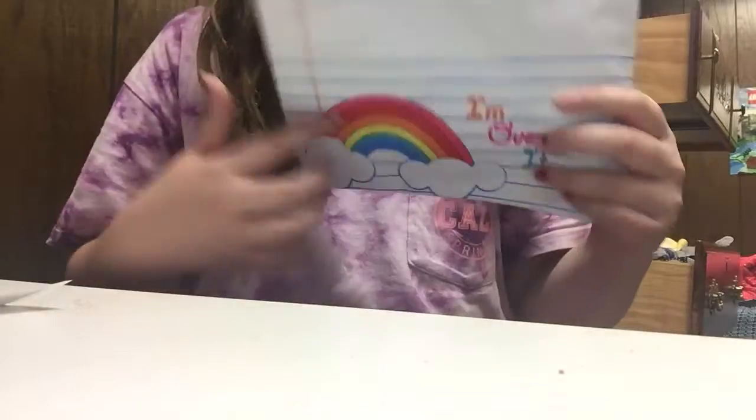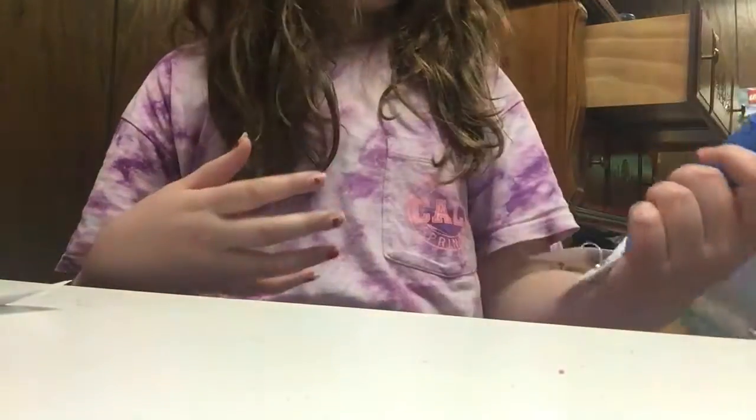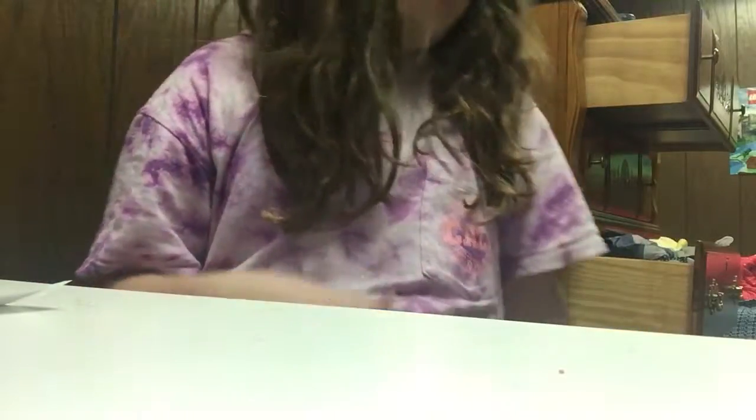And then I got this pencil pouch. It says 'I'm over it,' and it just has a little rainbow — it's so cute. It was five bucks, and it has two pouches, which I thought would be handy, just to put stuff in.